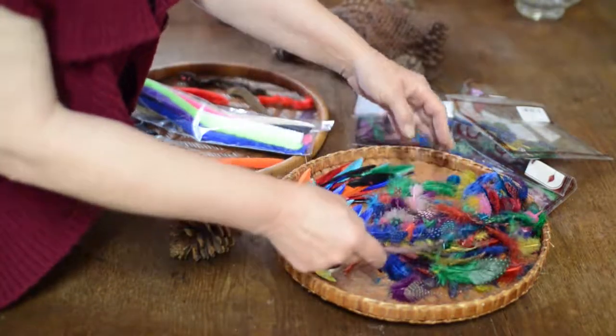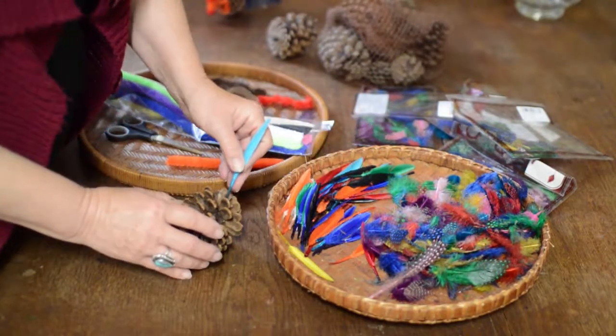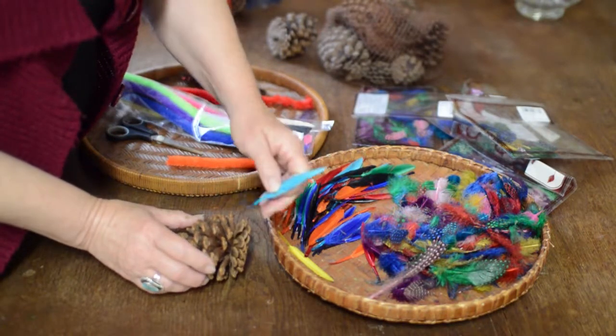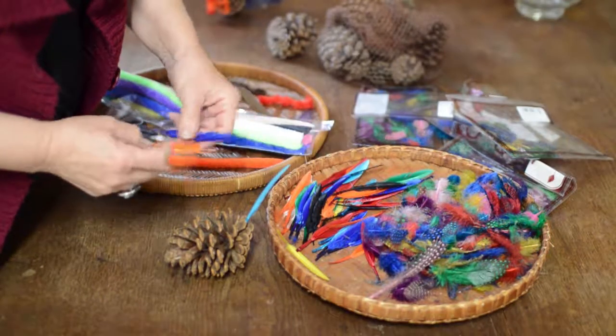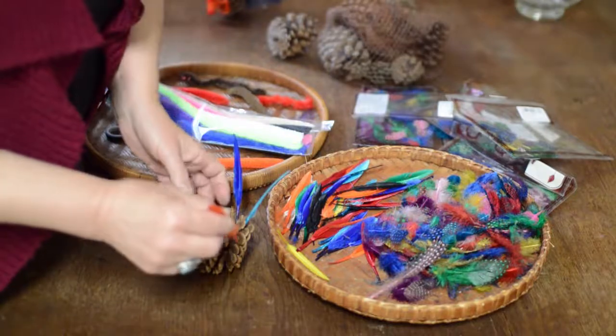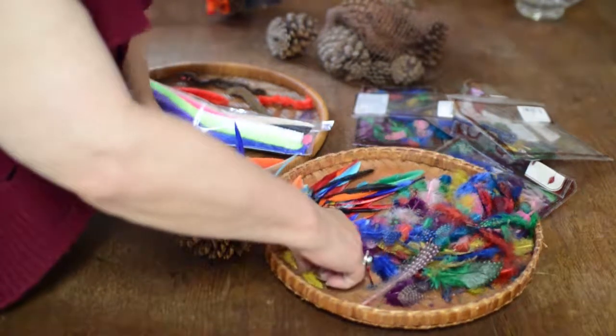I'm going to choose these feathers first so you can see how easily they slide in. Do you see where the scales have spaces between them? That's where you want to slide the feather — in between the scales. If you want, you can dip the feather in glue before you do it, but I like to just slide them in.